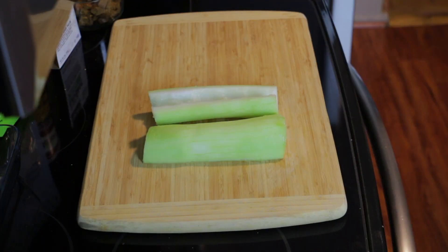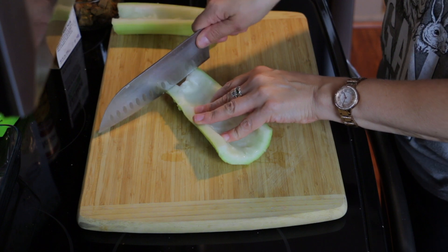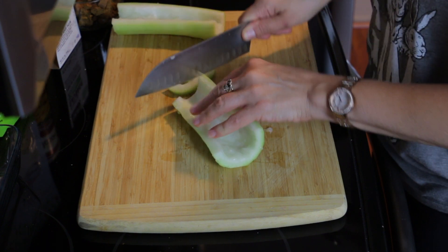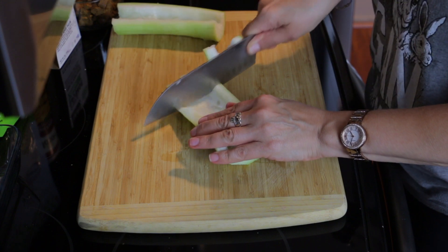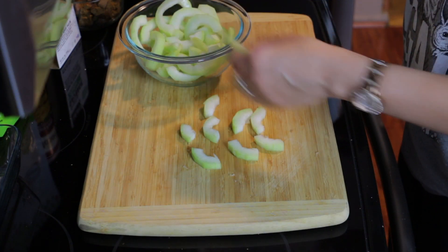Once it's peeled, you're gonna want to cut it in half. Then you're gonna want to canoe or scoop out the insides because the seeds are inedible. Seriously, like you're gonna go to the bathroom tomorrow morning and go, holy, that's a lot of seeds. So you want to canoe it, hollow it out like you would a cucumber when de-seeding. Then cut it into little rings, and then cut those little rings into halfies.